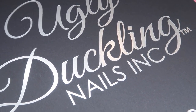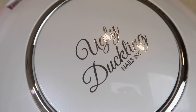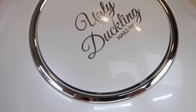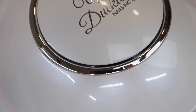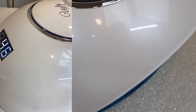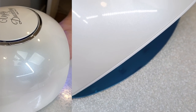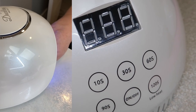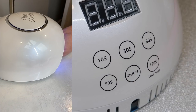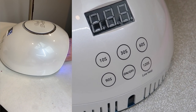The new Ugly Duckling nail lamp has a silver base in it versus the previous one that had a white base, which I prefer. The number one thing I like about this lamp is that the opening is nice and wide — it's so easy to get your hands in and out. My mom says she felt really comfortable in it as well. It has a 10, 30, 60, 90 setting as well as 120, and it has the leave-on option. It does have an auto on and off setting as well as a cooling fan. It's a really sleek looking lamp that also functions really well on my nail table.